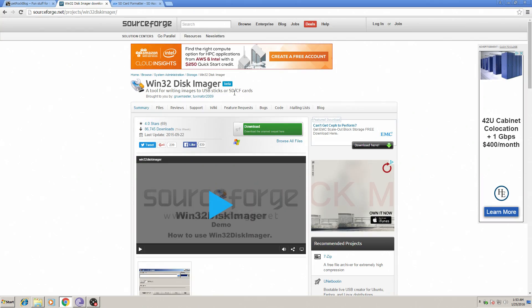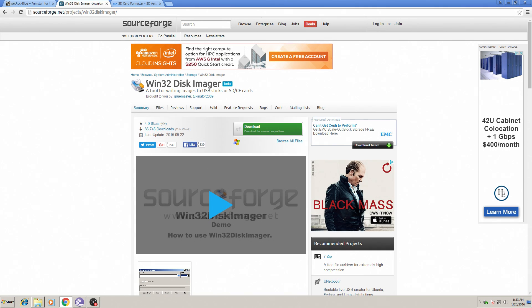You're going to need to download Win32 Disk Imager. This will allow you to flash the RetroPie image to your SD card so we can put it into the Raspberry Pi and boot it up. You can scan it if you'd like — this is totally safe software. As you can see there are 86,000 downloads this week. I've been using it for years; it's a must-have if you're doing anything with the Raspberry Pi.